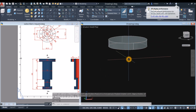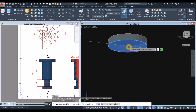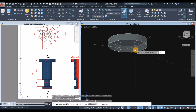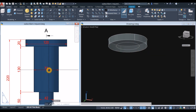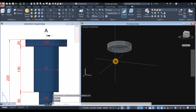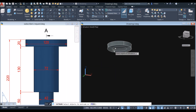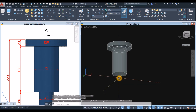Draw another circle. Type C for circle, snap the center of the face, type D for the diameter option, and enter 72 units — that's this cylinder as seen from the front view. Select the extrude command from the modeling panel, select the circle, and bring it downward for 130 millimeters.